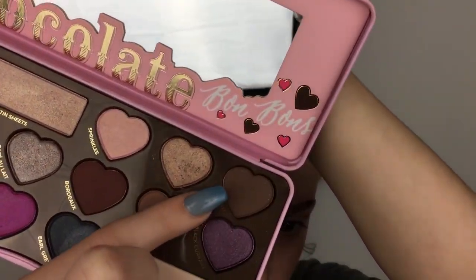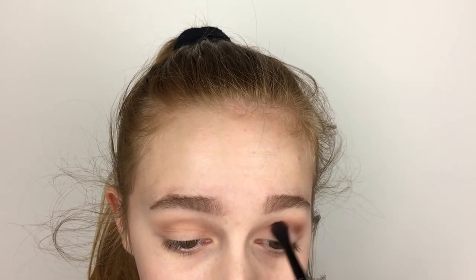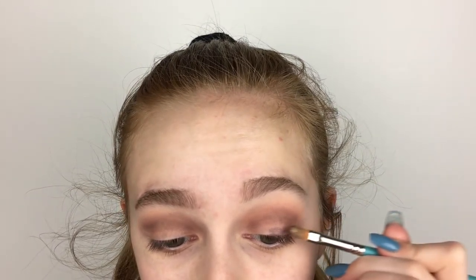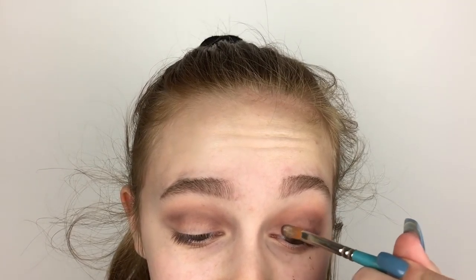Then I'm going into Malted, which is that dark brown color. It does have some sparkles in it, but once I blend it out I don't think you'll be able to see it very much. From this point you could just pop on a shimmer shade or leave it as a neutral eye, but we're not going neutral today. My lid shade is going to be the purple shade called Black Current — I'm putting that all over my lid. It has kind of a lot of fallout, as you can see, but I forgot to bring a spray over.